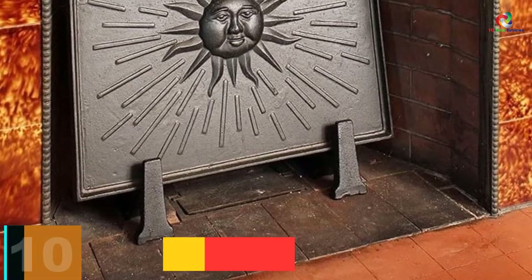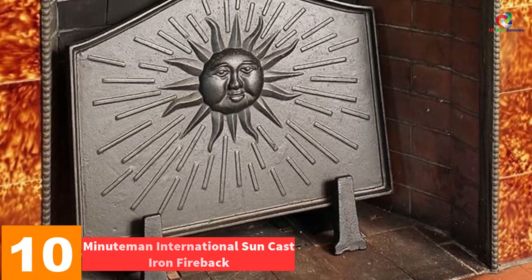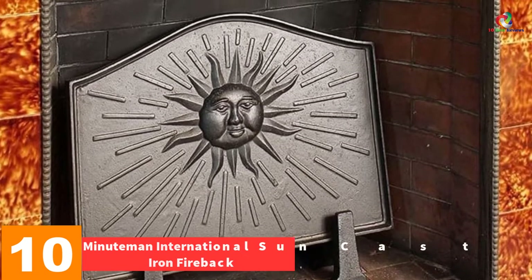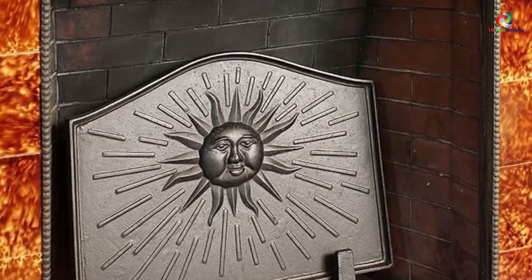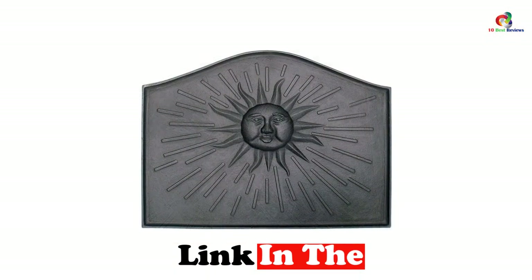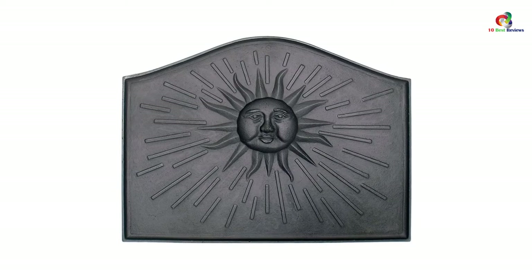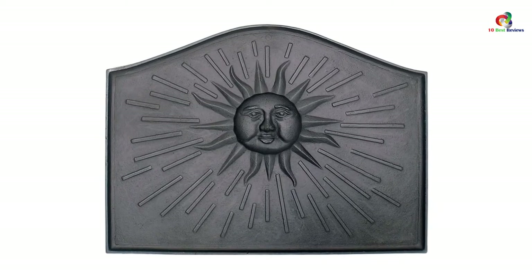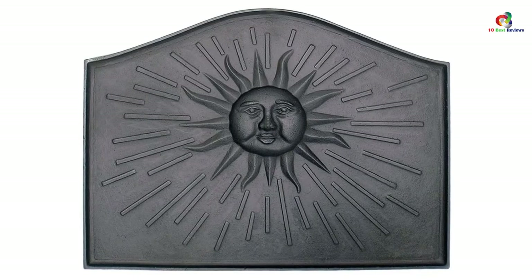Starting at number 10, we have the Minuteman International Sun Cast Iron Fireback. Features with black cast iron enhance the durability of this plate. It is thick enough to ensure that your room is warm even after the fire dies down. It doesn't come with feet, and the plate is wide enough to reflect enough heat. You can use wood to burn the fireplaces and also with a gas log.